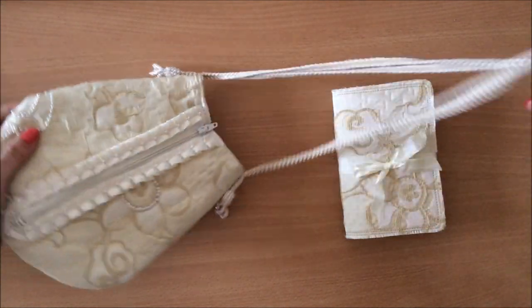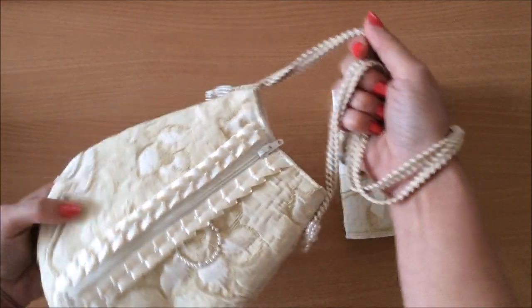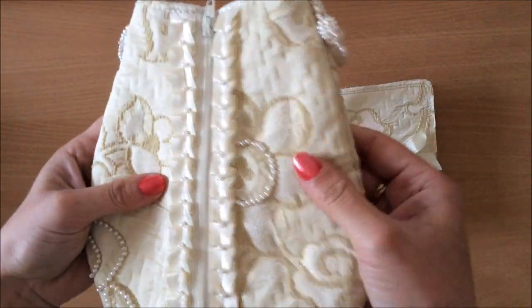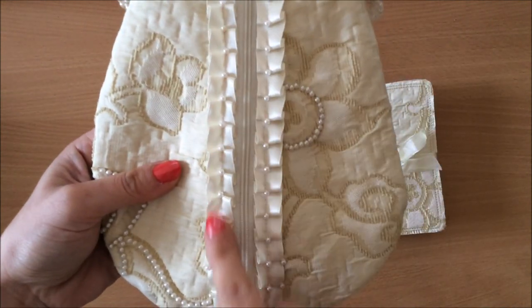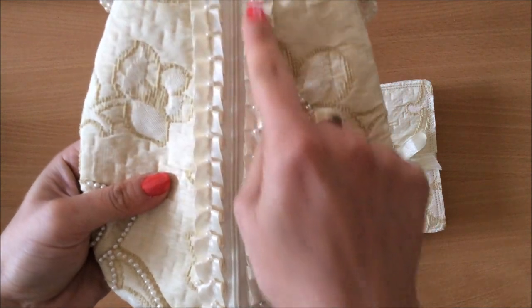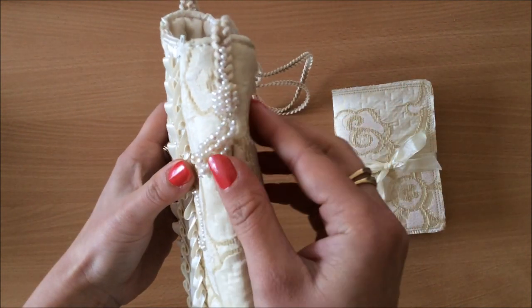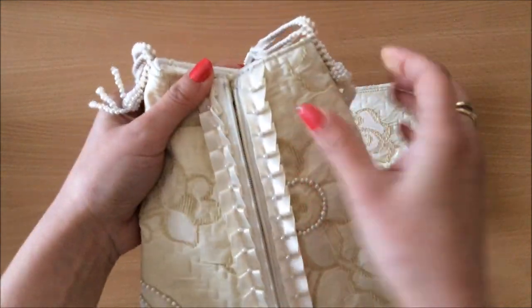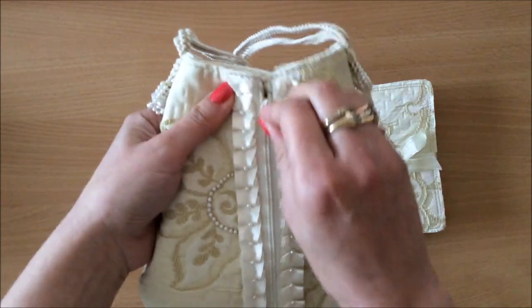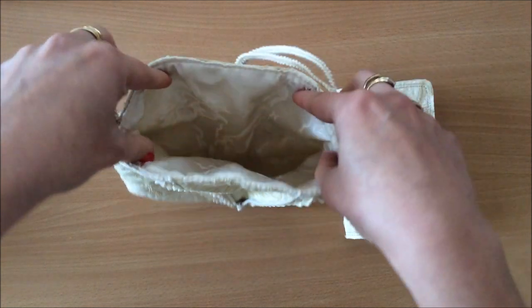You can sling it over your shoulder if you like, but this one is more of a hand clutch. It's got beautiful little details — she's done some beading and this ruffled pleated ribbon over here, and then some little details on the side. It can open on both sides with these zips, and that opens the bag further.